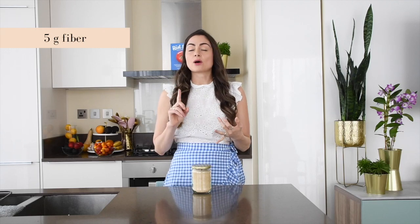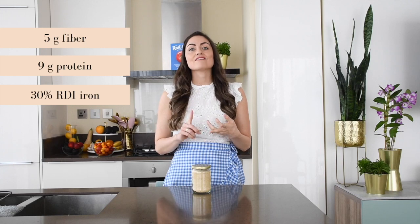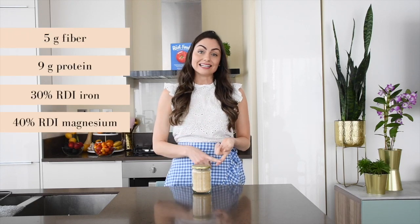About a cup of cooked amaranth gives us about 5 grams of fiber, about 9 or 10 grams of protein, 30% of your recommended daily intake for iron — and iron is an incredibly important nutrient for energy. It's also a great source of magnesium.